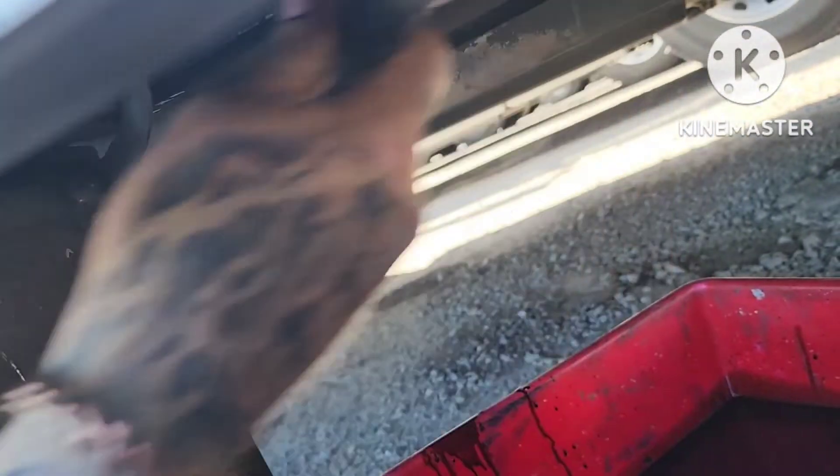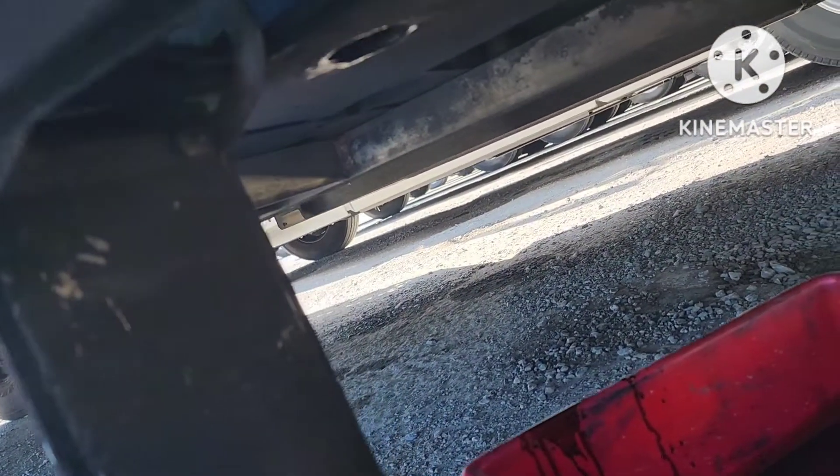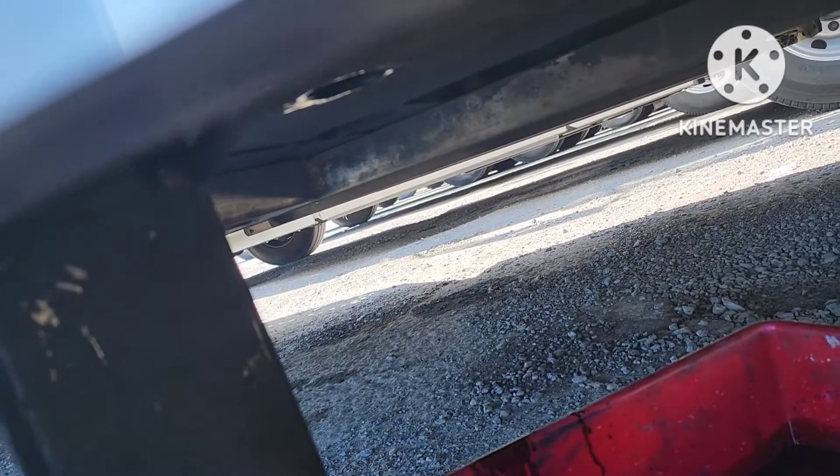Take the old drain plug and put a good snugging on it. You don't want to break that sucker off, and you don't want to tighten it too tight to where you strip it getting it off.